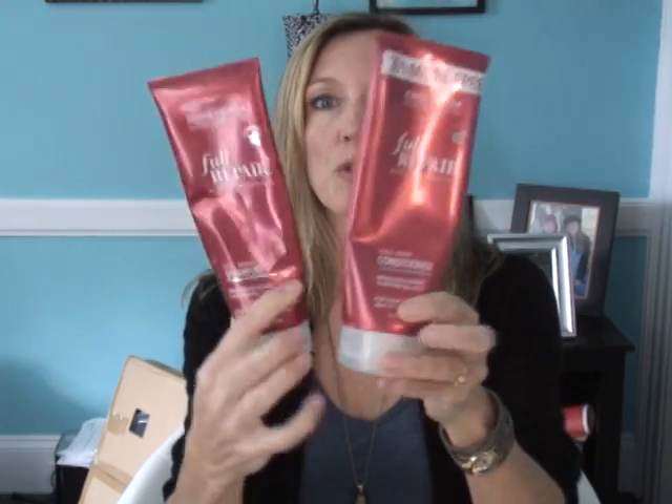I have been using it for about two weeks now. The product that I used to use is John Frieda's Full Repair. As you can see they're almost empty — this is the shampoo and this one is the conditioner. This is for color treated hair and I've been pretty happy with it.